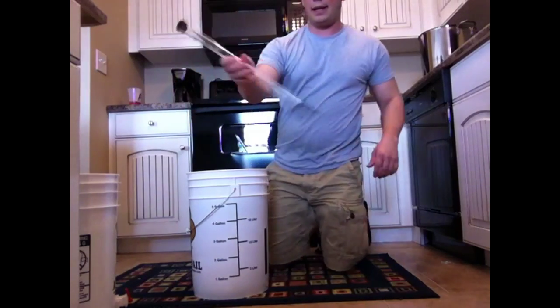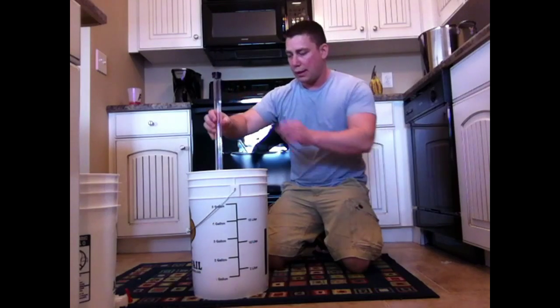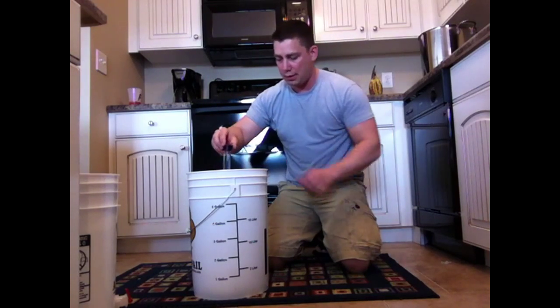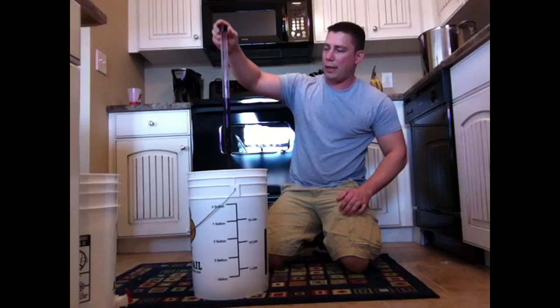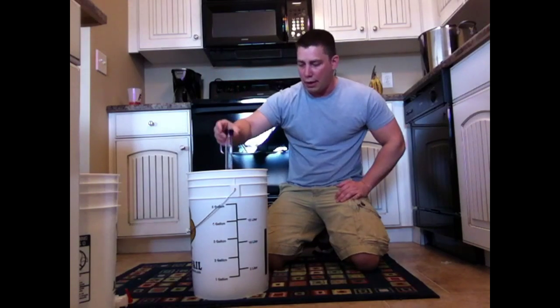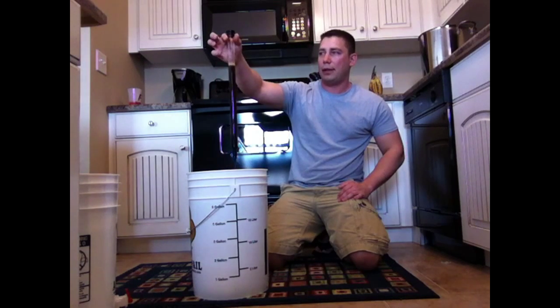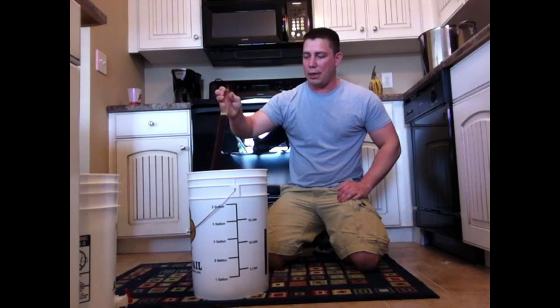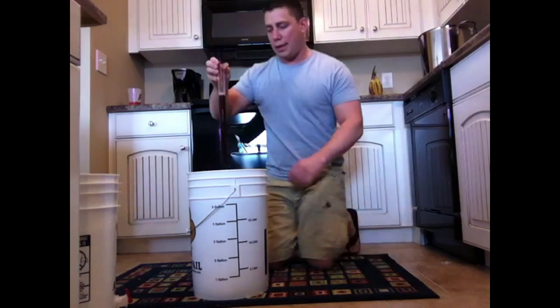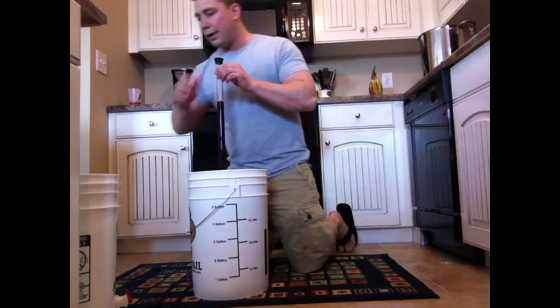This is a no-rinse sanitizer, so I'm going to go ahead and put it in my wort. That's not quite enough — it doesn't fill up — so I've got a little trick here: put it in and just bounce it up and down. That will get you up to where you need to be. That should be about right, right there.